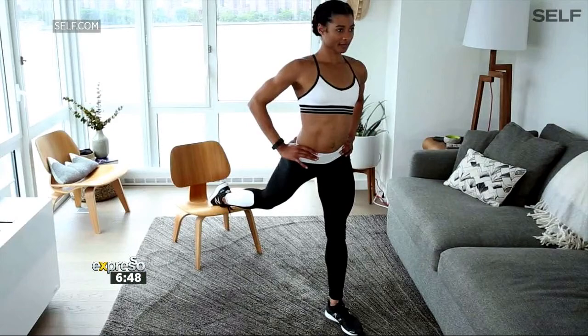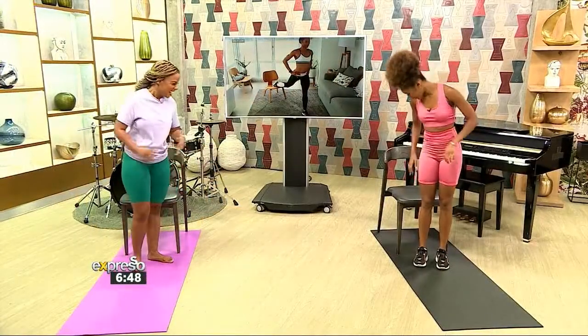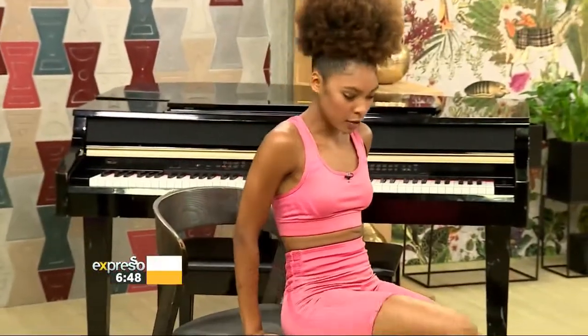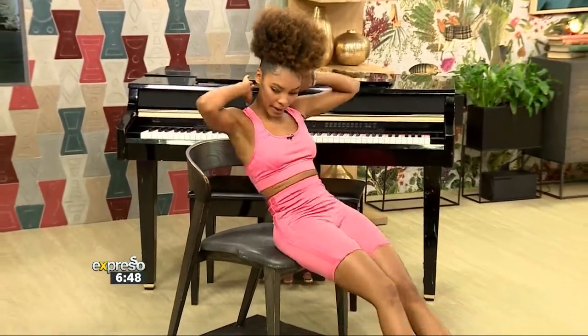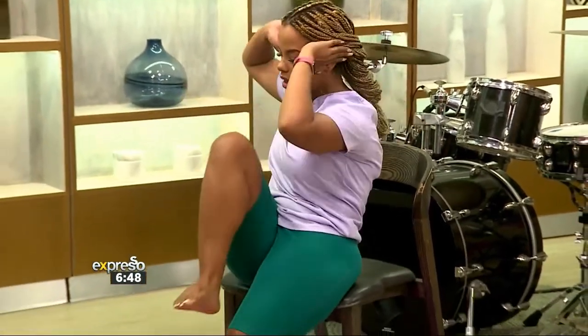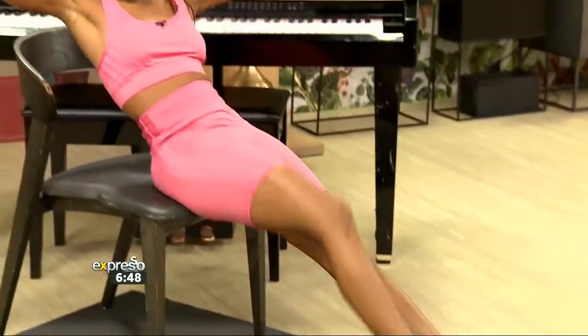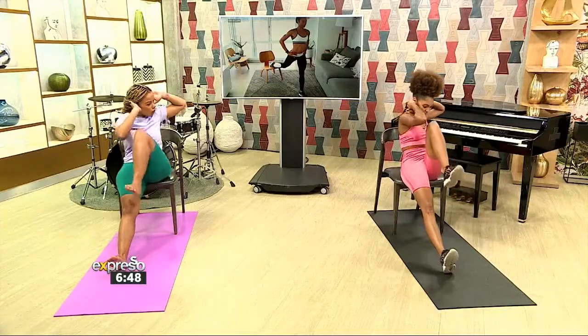We're going to go right into it — straight into it. We're just going to sit down on the bench, move to the end of the chair, hands back, leaning back. Make sure you're comfortable. You're going to bring your knee to your elbow, as if you are doing bicycles, just slower. Nice and controlled, flexing the foot as well. This is a nice movement for the core.